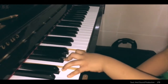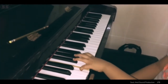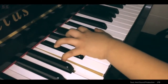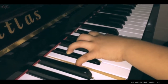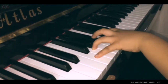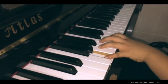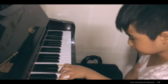D suspended 6-9. E suspended 6-9. F suspended 6-9. D suspended 6-9.